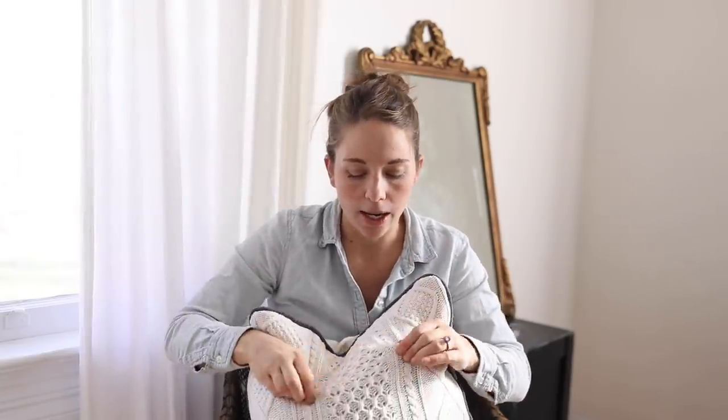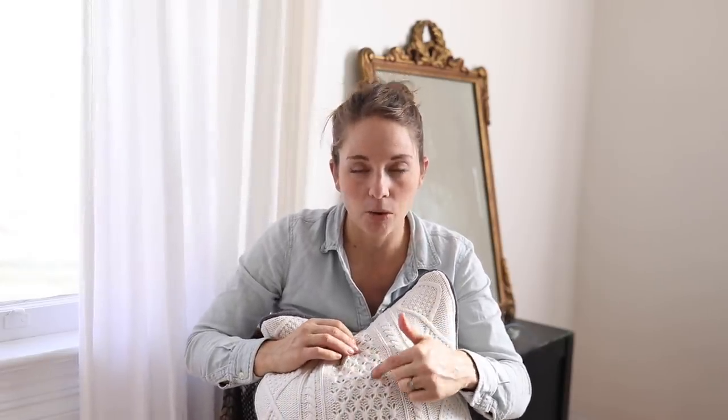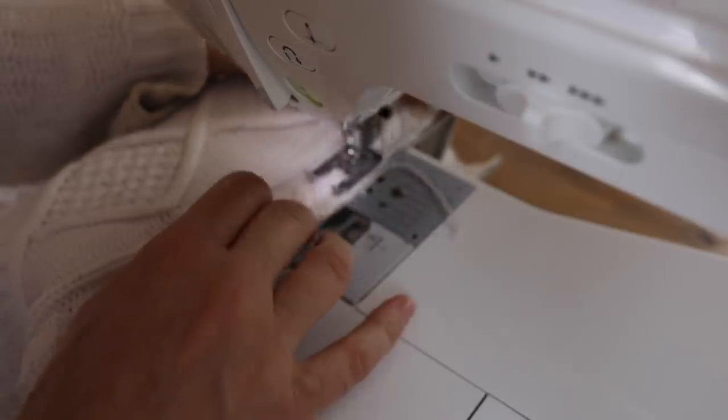The reason for that other piece is I decided it would be really good to line the pillow cover, because I didn't want you to be able to see through the holes in case I was using a colored pillow insert or just whatever I had on hand.